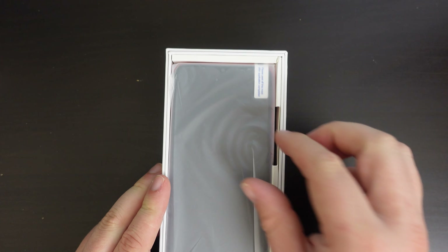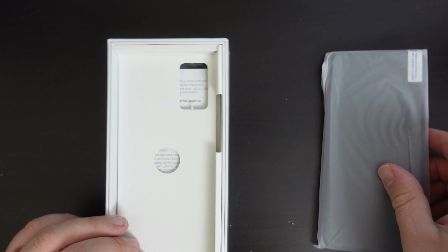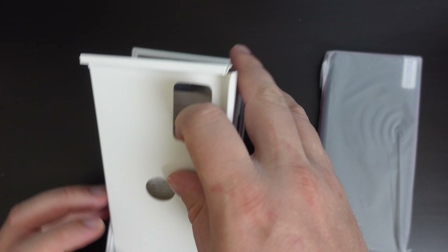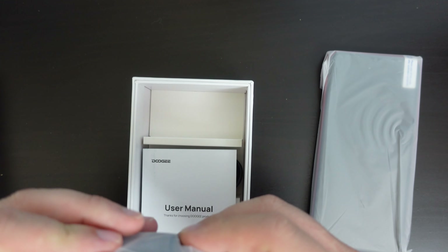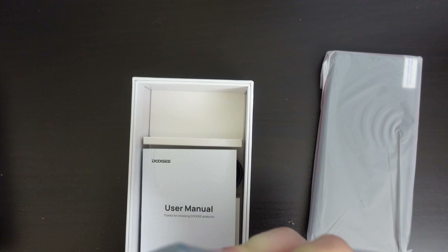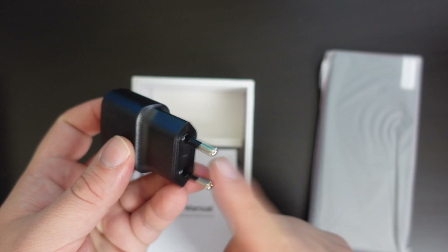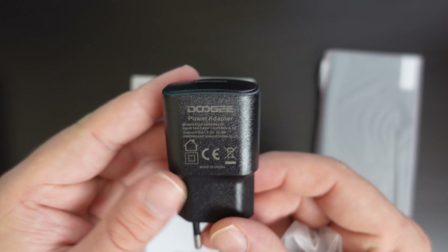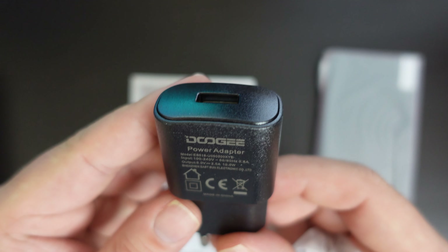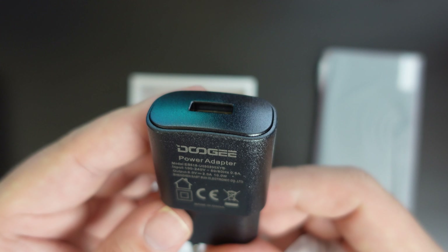First things first, the device itself is in a plastic bag — we'll look at this in a moment. Let's see what else is in the packaging. We have an EU charger in this case, not a UK one. It's a normal European two-prong charger with USB Type-C on one end. This power adapter is 5V at 2A, so it's a 10W charger.